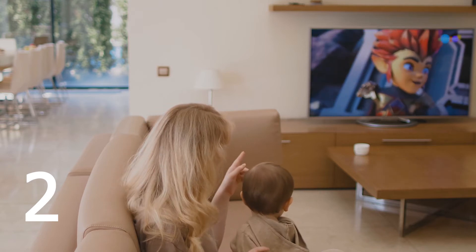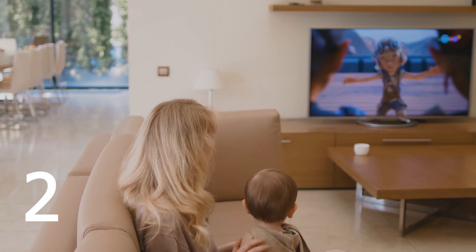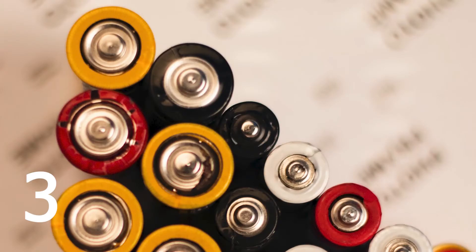Try powering it on with the button on the TV itself and not the button on the remote control. The third method would be to check the remote control batteries — maybe switch them out for a fresh set of new ones and then try turning it on that way.